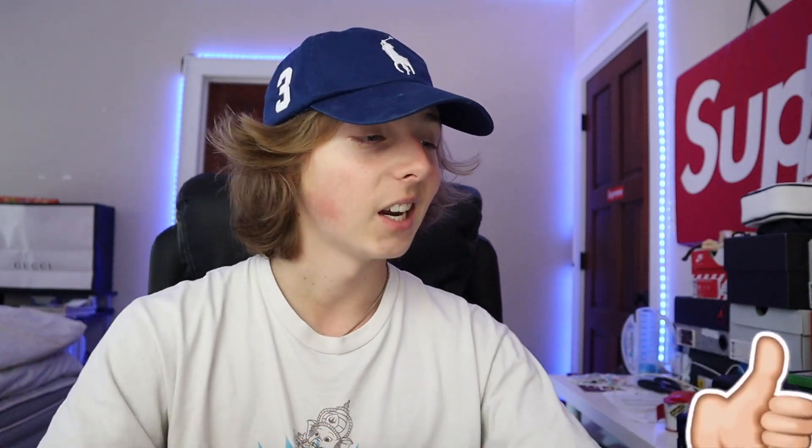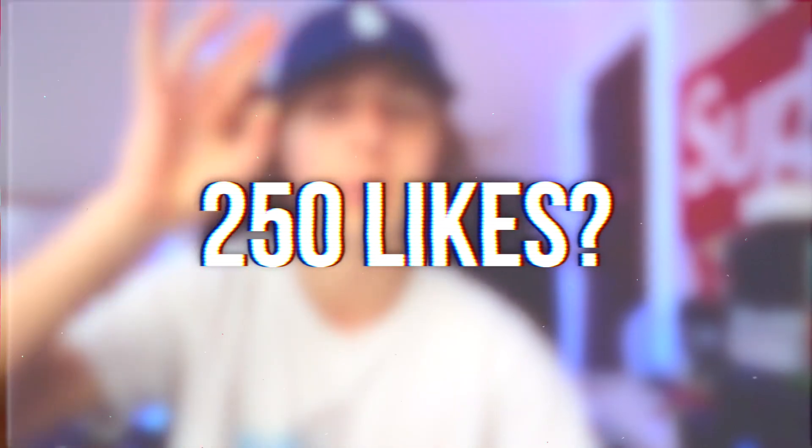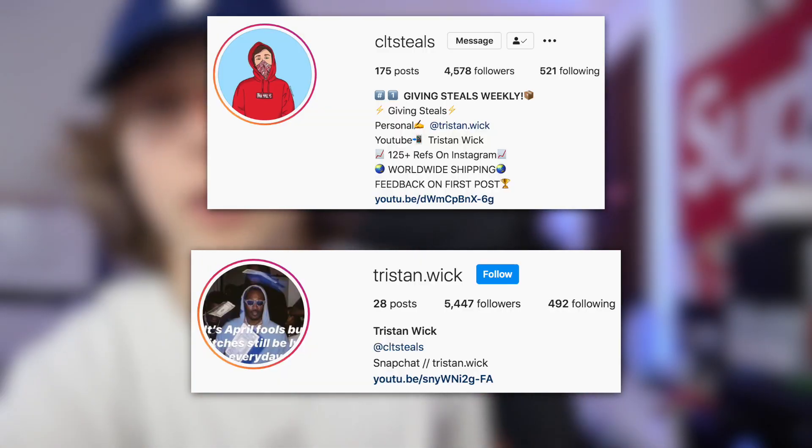If you guys want me to continue doing these, drop a like — I said 250 likes is the goal. Subscribe for the 30k giveaway coming soon and check out my socials down below. That's pretty much all I've got to say — I'm Tristan, have a good day, and I'll see y'all tomorrow. Peace.